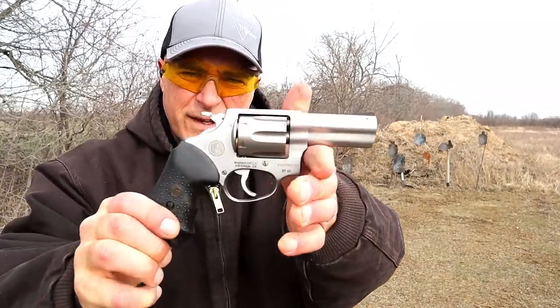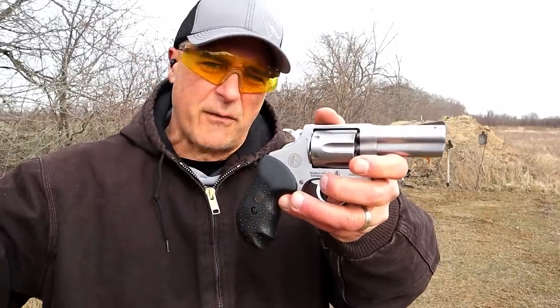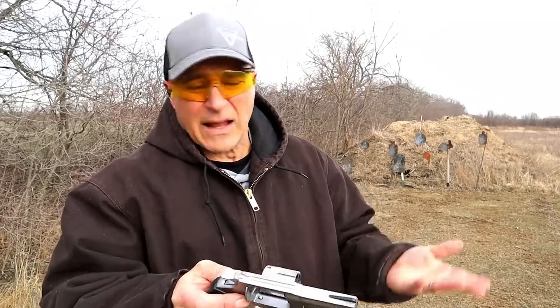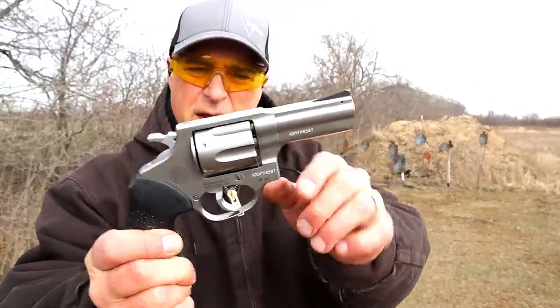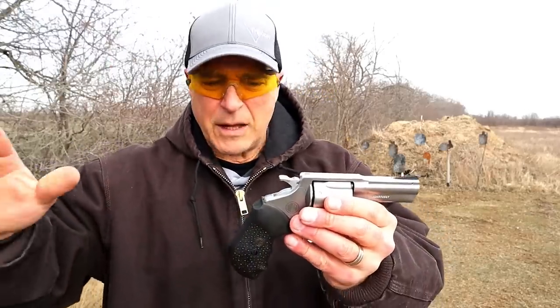Hey there friends, thanks for checking in. Today we're looking at the Rossi RP63. Rossi is back in the revolver game and I'm so happy about that because the first revolver I ever got was a Rossi — I loved it, it was blued, it was inexpensive, and it worked well. The RP63 is an updated version: all stainless steel, three-inch barrel, six-shot, .357 Magnum. What I just shot was .38 Special.